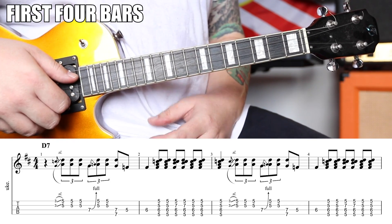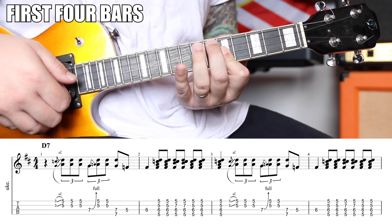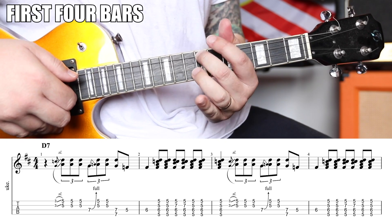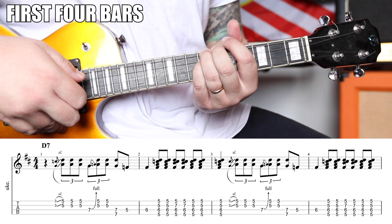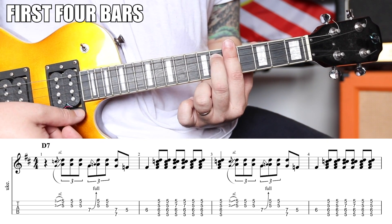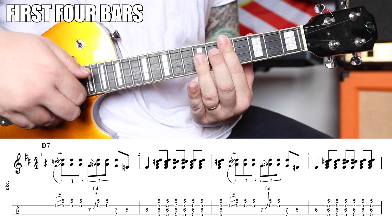Now what we're going to do is follow that with the triplet: one, two, pull three, pull up. Then the seventh fret of the G and C strings, fifth fret of the C, and then six, which sets you up for this D7 shape. One, two, pull up, three, pull up, four and one.